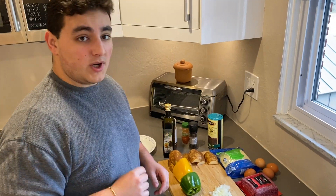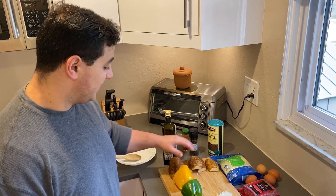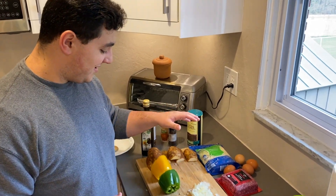Welcome to another show of La Casa Nostra cooking. Today we're gonna be making a breakfast hash. Really simple guys, let's get to it.